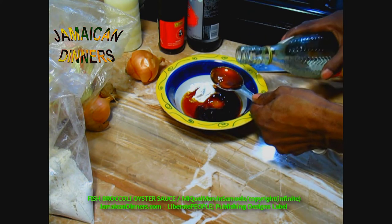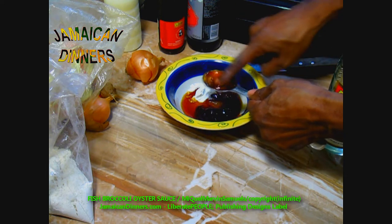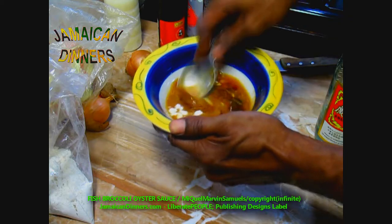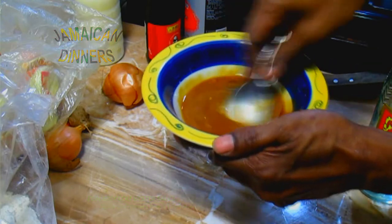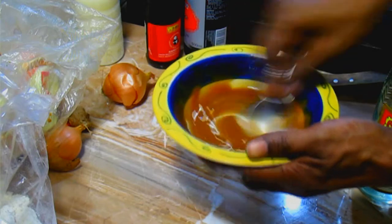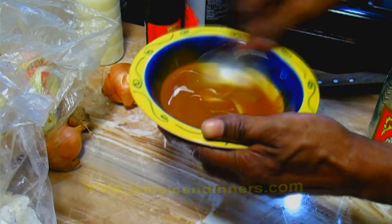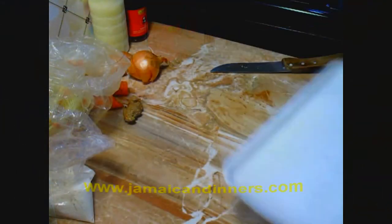I should have added two tablespoons of regular water as well — I forgot in this one. Once you add the ingredients, just stir everything together properly and make sure it's smooth. Visit jamaicadinners.com for the recipe.